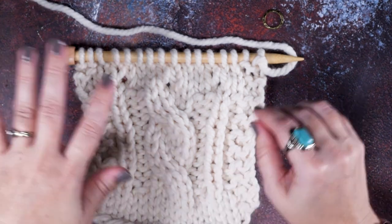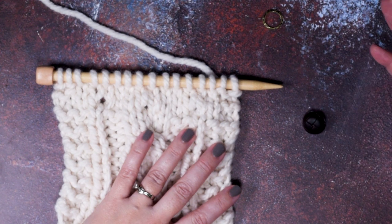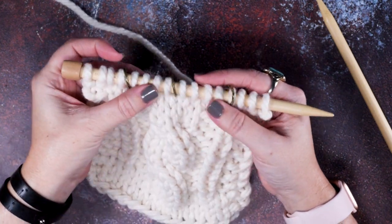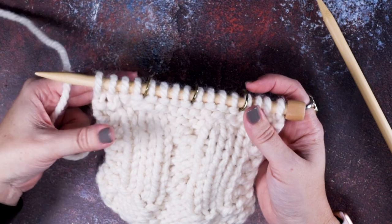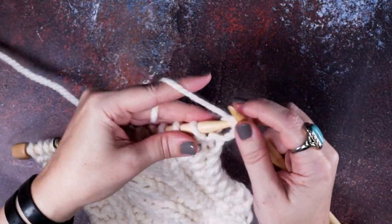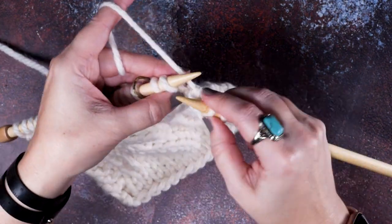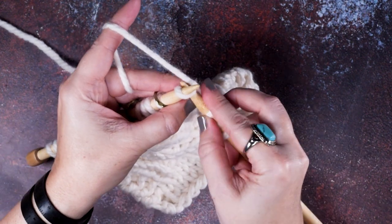Now I'm going to show you how to create smaller invisible buttonholes that are more appropriate for half inch to three-quarters or seven-eighths of an inch buttons. For the smaller buttonhole, I've finished on a wrong side row of my rows of stockinette and now I'm going to begin on a right side row placing those buttonholes. I've gone ahead and placed my stitch markers where I want each one. I'll knit the first two stitches in garter and work over to that first stitch marker.